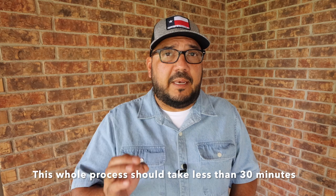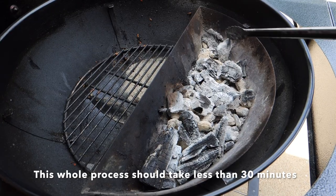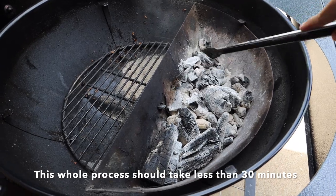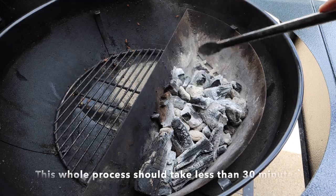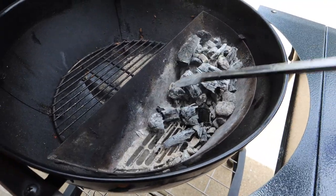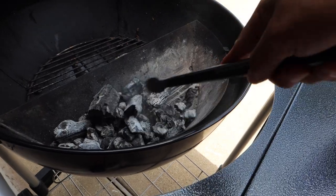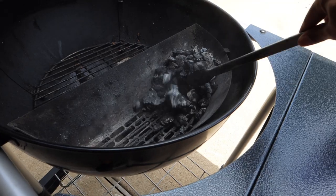Now there is absolutely nothing wrong with using used charcoal. You're going to want to start off by cleaning it, and I do that by moving the used charcoal back and forth from one end of my slow and sear to the other. If you don't have the slow and sear you can just move them around in your Weber kettle baskets or just on the bottom grate. The point is to knock off as much of the ash as you can off of the used charcoal.